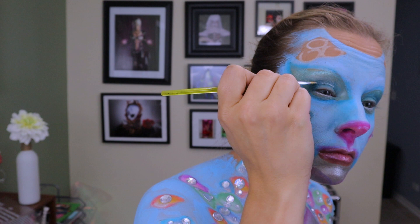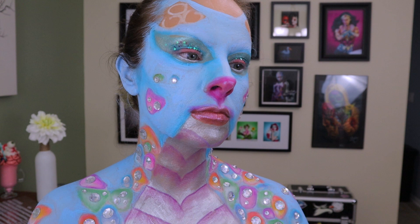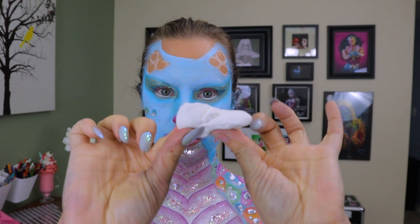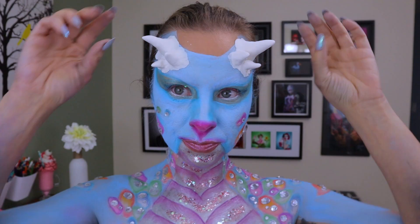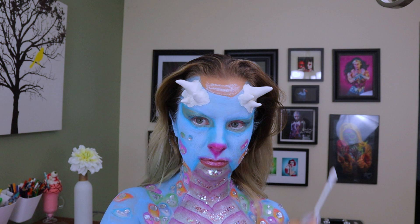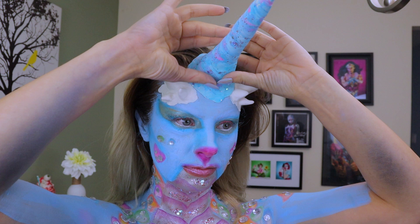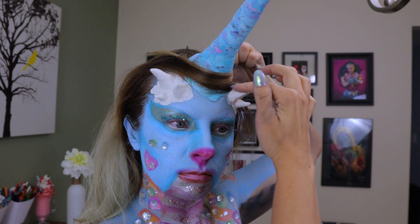I'm going to take NYX glitter primer and apply that all over my crease and up into that wing, then add some chunky glitter. I'm going to use that same chunky glitter and glitter primer all the way down the chest plate. Then I'm going to start adding my dragon horns — I actually sculpted these right on my head because I thought that worked best, and they're lightweight enough to do that. I'll attach the horn using a skin-safe adhesive, then wrap my hair around the horn and secure it with a bobby pin. This is just going to make it look more like the horn is really coming out of the center of my head, and it's also going to help secure it.